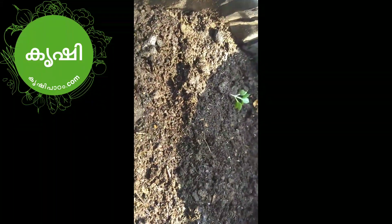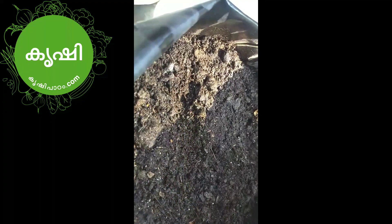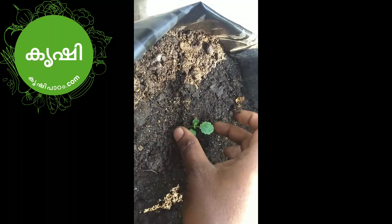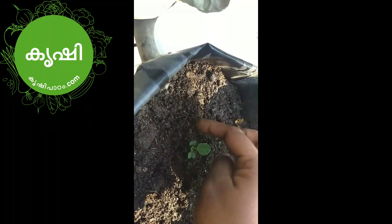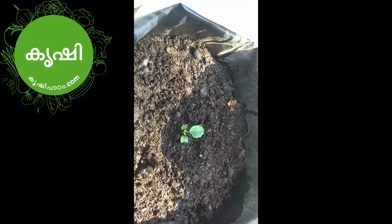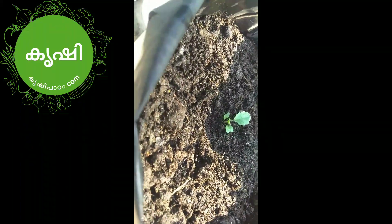Here we are going to make a video about the food. I will be able to make a video about it. Let's take a look at the top. Let's see the bottom and see how it is.